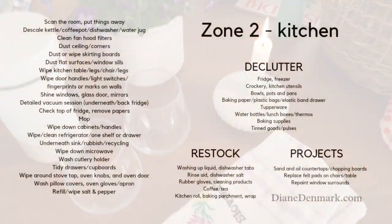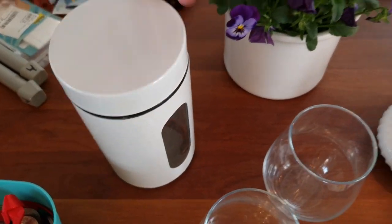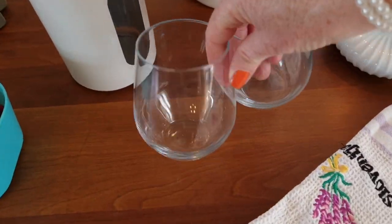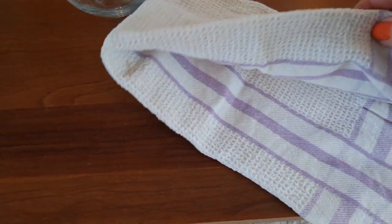Fly Lady Zone 2 — that's the zone we're working on this week. I've got a jar that I don't need for storage anymore, a couple of random glasses that I don't like, and also a tea towel.